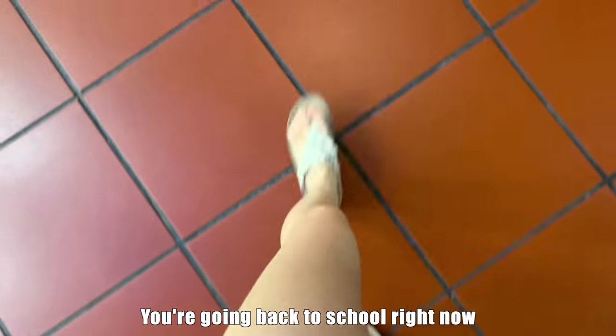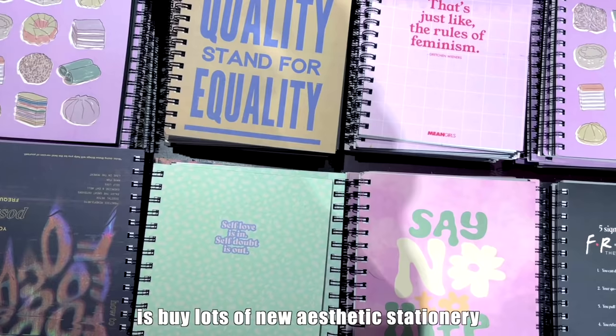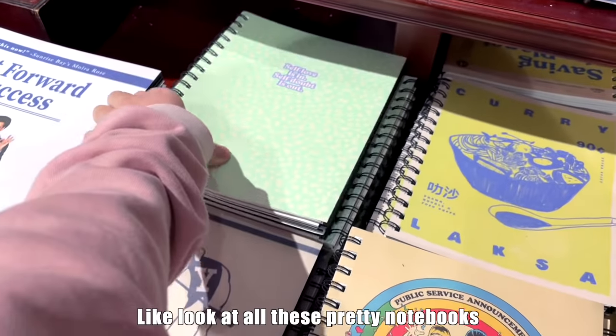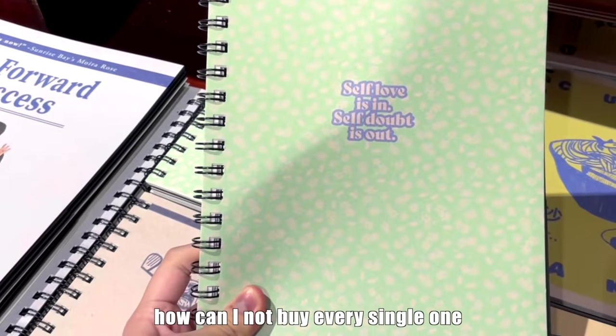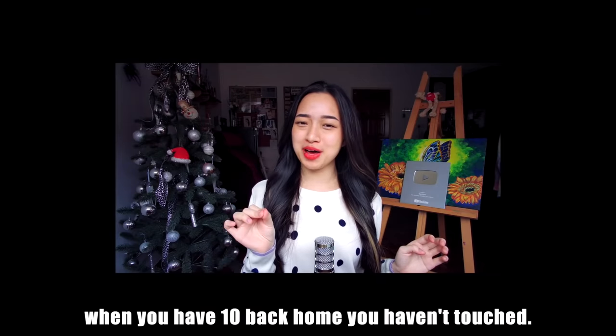So you're going back to school right now and the first thing you do is buy lots of new aesthetic stationery. Look at all these pretty notebooks — how can you not buy every single one? But why are you buying new notebooks when you have ten back home that you haven't touched? Yes, I'm talking to you.